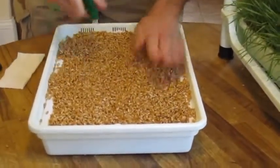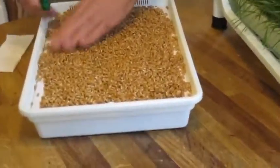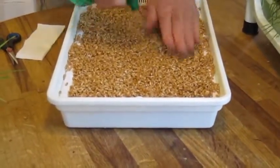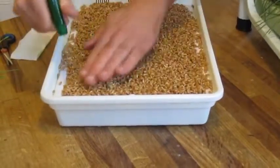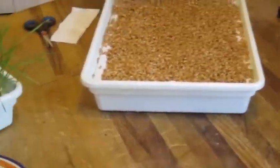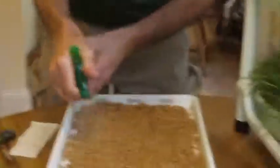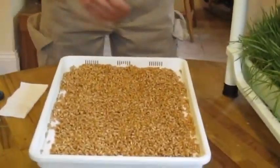Once you get it nice and even, you give it a nice spray. These things have to be wet — they have to be misted twice a day, especially during the early days. Once the grass is growing, you can get by with a different kind of watering at the sink, because this is hydroponic.